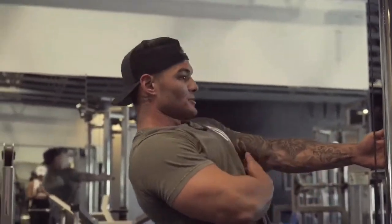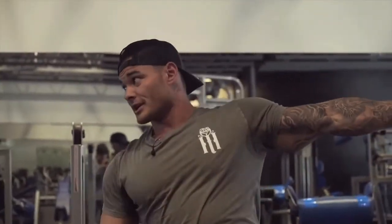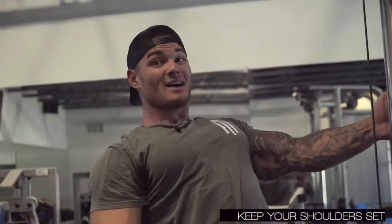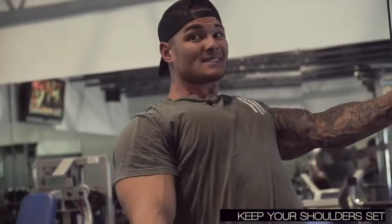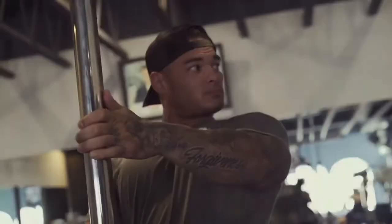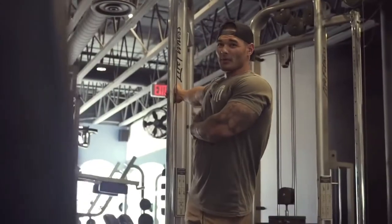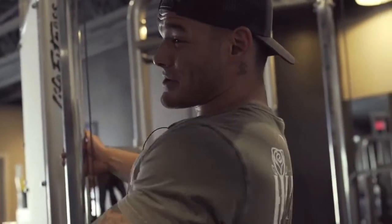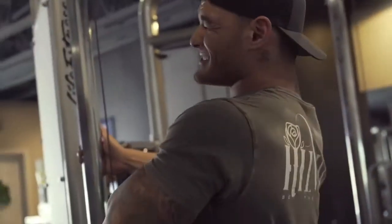Here I'm just engaging my serratus muscle — opening it up, stretching it out. I'm pulling down and back, trying to keep my shoulders set — not up here, it's down. Stretch. I can definitely feel a difference in ability on this side; the other side feels like I'm going to have to force myself to do this, and I am. Those muscles haven't been firing correctly. It's like learning how to walk all over again.